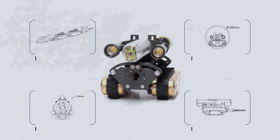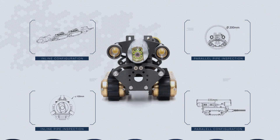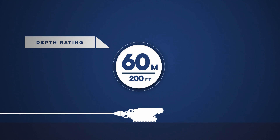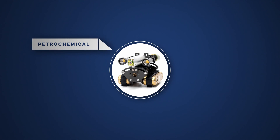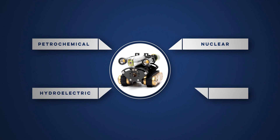Like all of our pipe inspection crawler systems, the Versatrax 100 Mark II has a wide range of applications and is waterproof up to 60 meters. With simple, fast deployment, it's perfect for emergency or scheduled inspections in petrochemical plants, nuclear generating stations, hydroelectric facilities, refineries and much more.